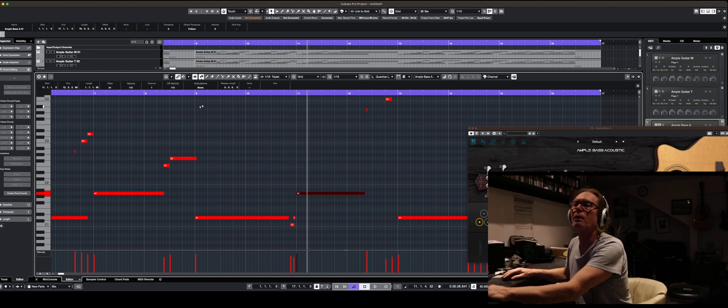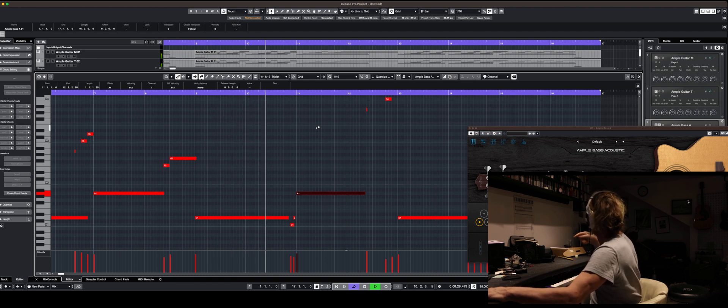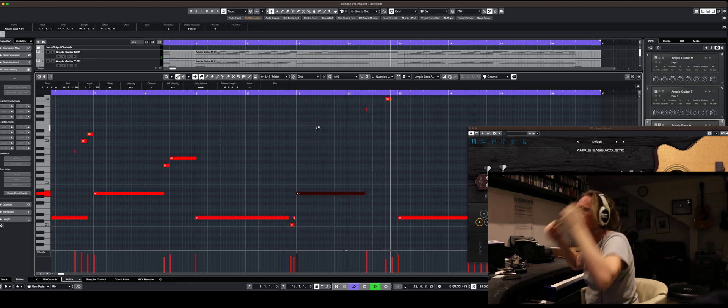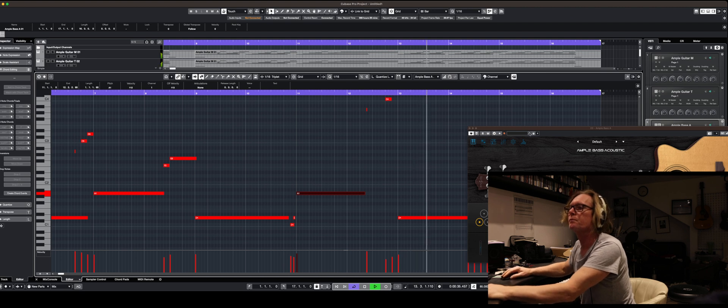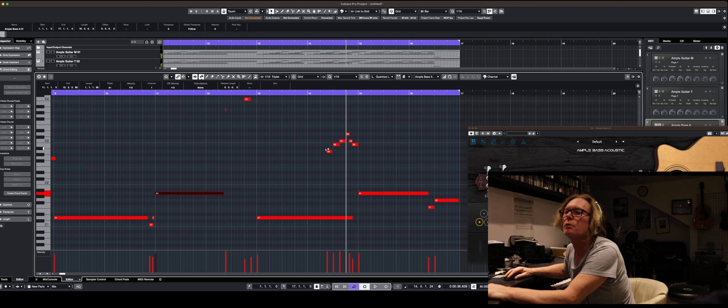Yeah, I'm right in the middle of doing this video, give me five minutes. He's walked off. I'll be down in a sec, I'm going to finish this. That was my son.